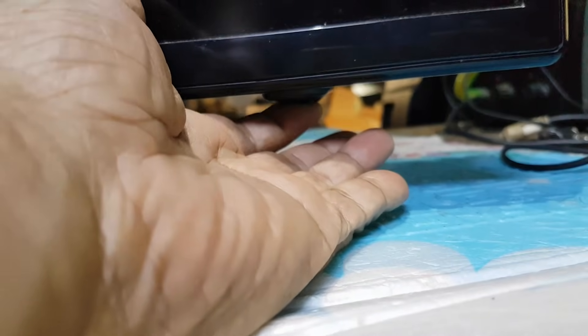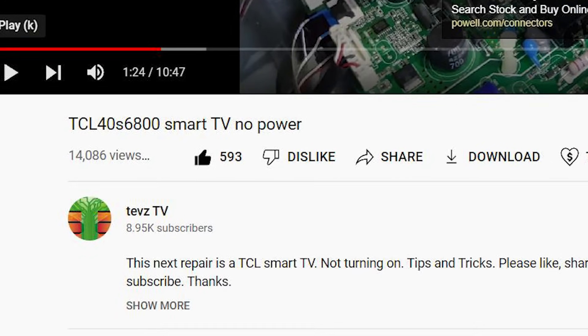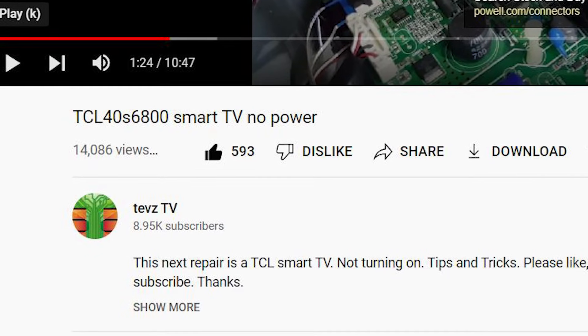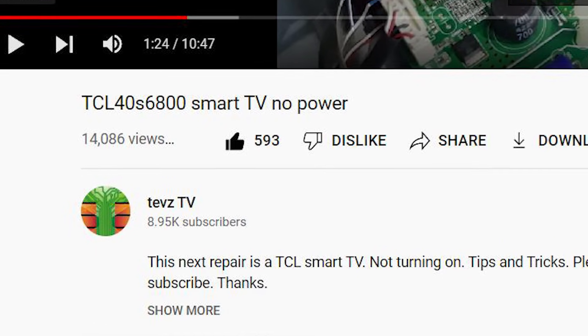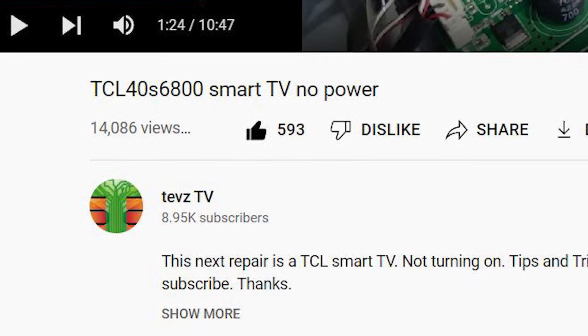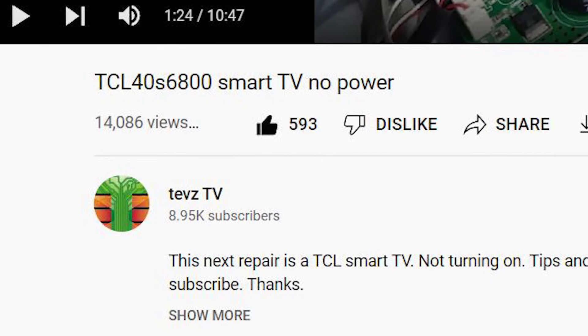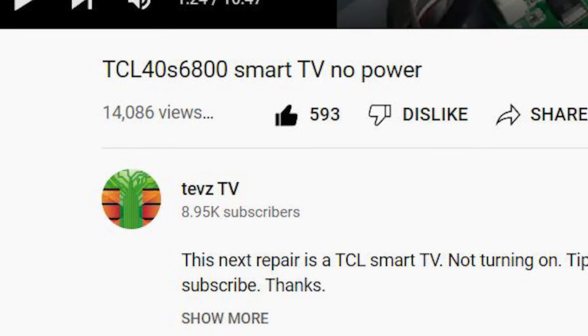Hello, good day everyone, I'm Tefs. Welcome again to this channel. In my latest video, the TCL 40S6800 Smart TV has no power — it reached over 14,000 views in just 4 days. Thanks to all of you for always supporting this channel. You all give me encouragement to make more videos. Thanks again to all of you.